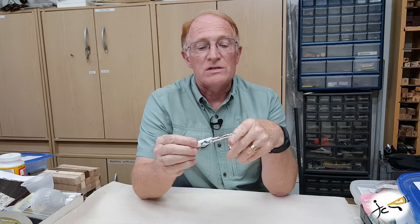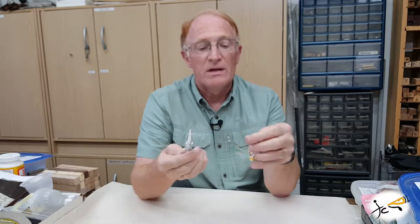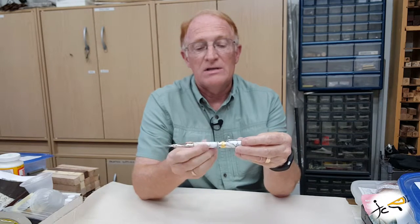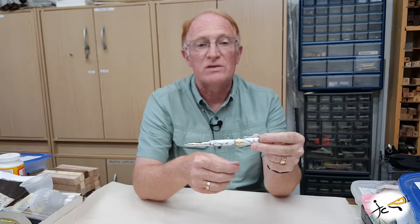The rollerball uses a smit type standard rollerball refill which has a ceramic point nib. The cap does post on the other end of the pen in both the rollerball and fountain pen versions.